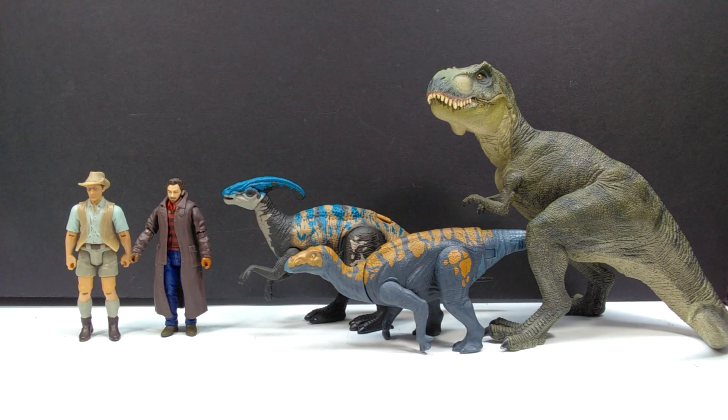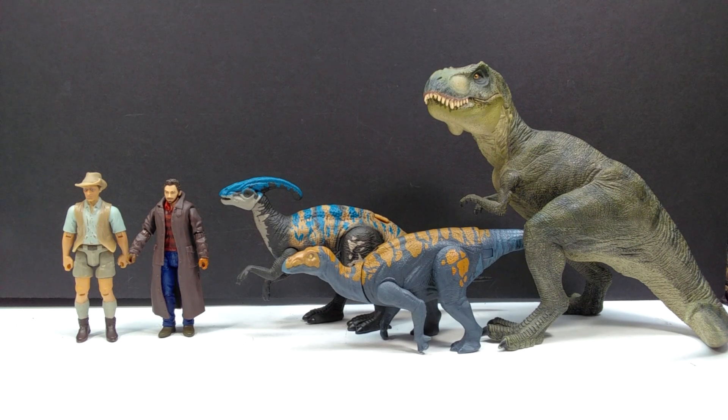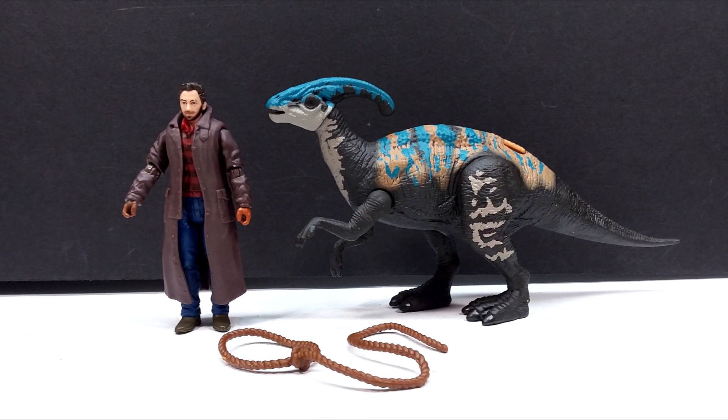For a size comparison, here is Mr. Papo T-Rex, the Attack Pack Colovasaurus, and Robert Muldoon from the Mattel Jurassic World toy line next to the Parasaurolophus and Owen. From this vantage point it almost looks like Owen and Muldoon are trying to hold hands. The Parasaurolophus is right around that Attack Pack, Ferocious Pack, Wild Pack size range. Owen and Muldoon size up quite nicely to each other — Muldoon slightly taller just because of the hat.